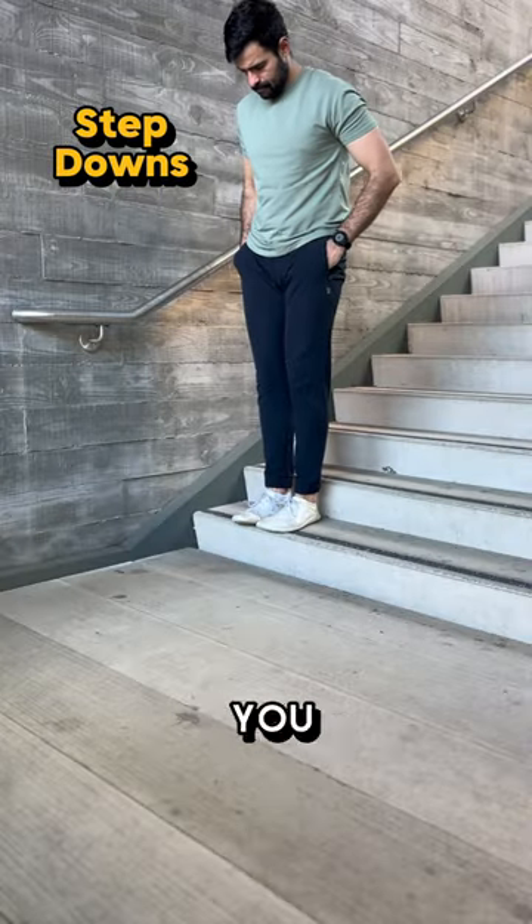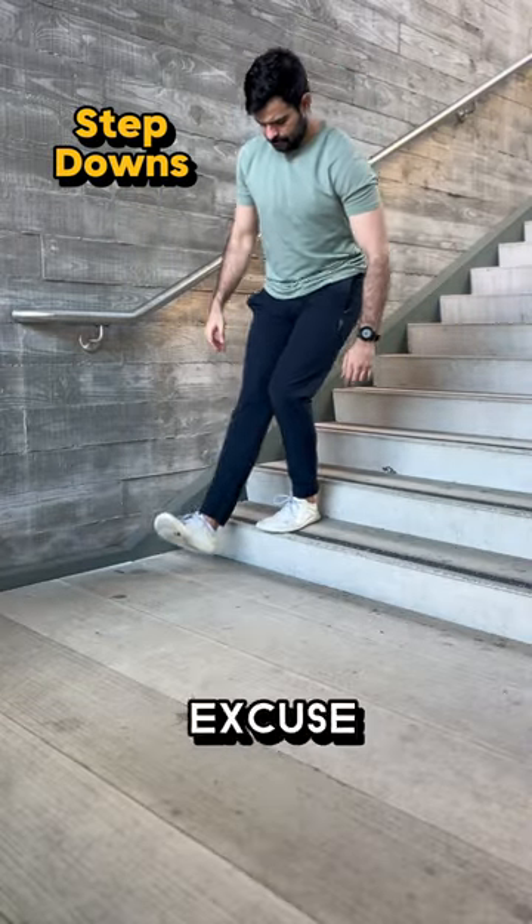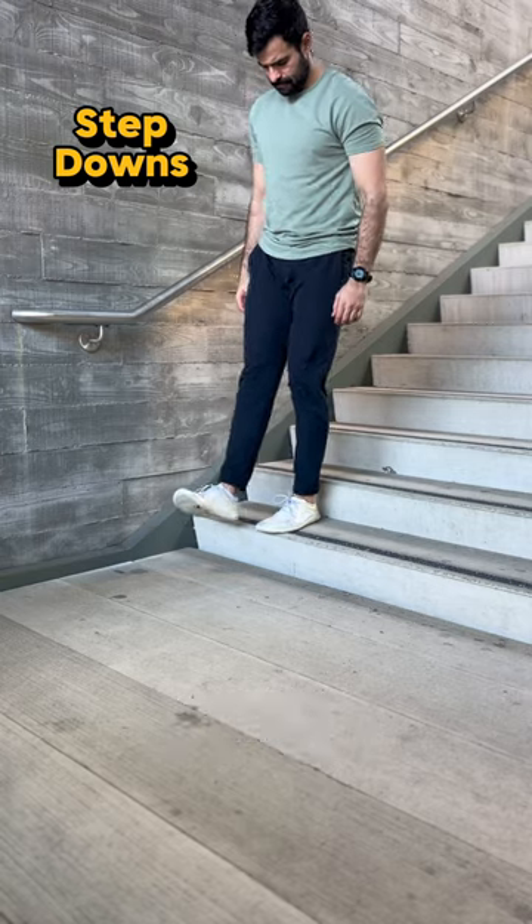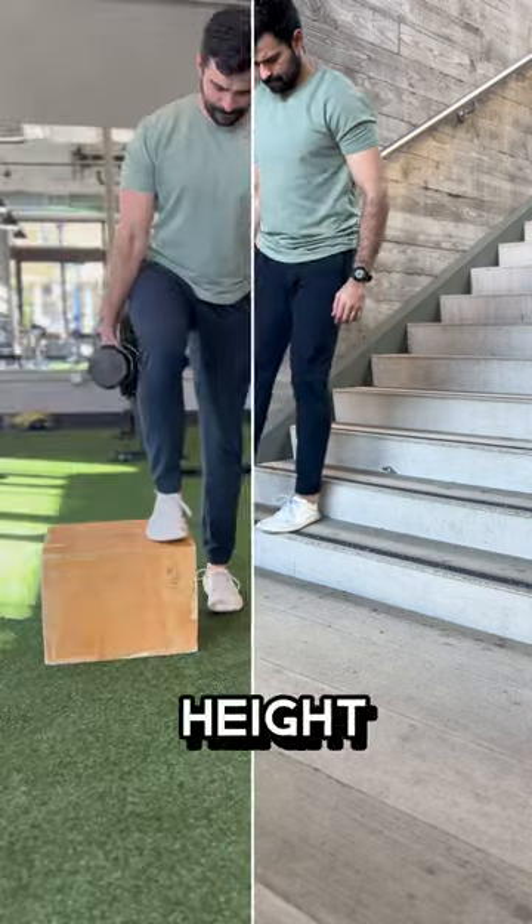The first exercise is the step-down, which you can literally do anywhere, so you have zero excuse to skip it. The goal is to keep your knees tracking over your mid-foot and controlling the movement as your hips move up and down. Once you feel good, increase the height and weight.